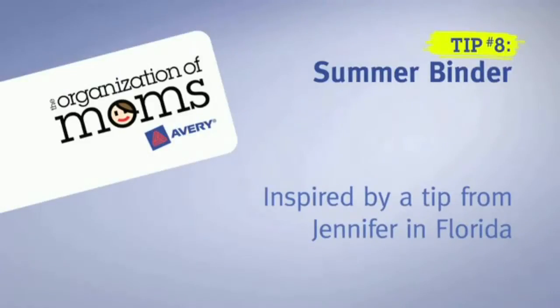Avery's Organization of Moms presents Summer Binder, a tip inspired by Jennifer in Florida.